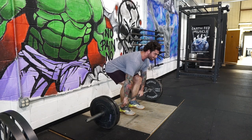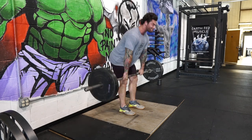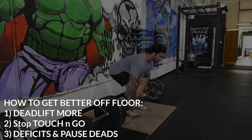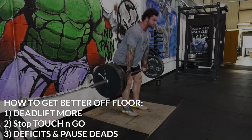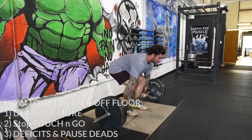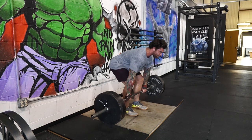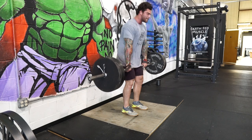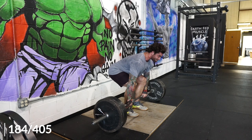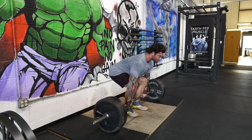When I asked you guys where your sticky points were, about 90% of you said from the floor. What I recommend is doing things like pause deadlifts — which is what I'm doing right now — and doing something like a deficit deadlift, standing on a 25-pound bumper plate or about a one-to-two inch elevation. I wouldn't really go any higher than two inches; I normally stay within the half-inch to two-inch range for my deficits.